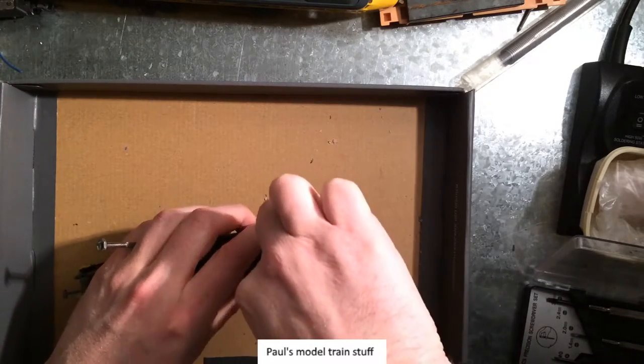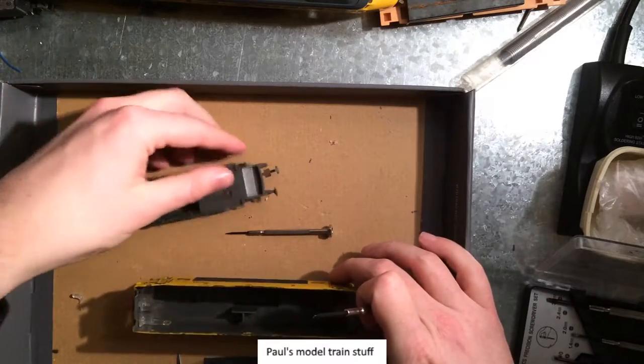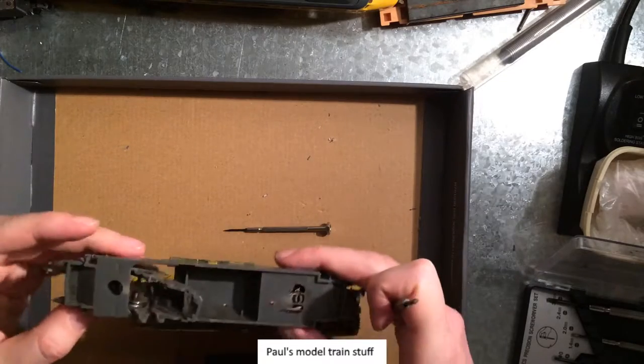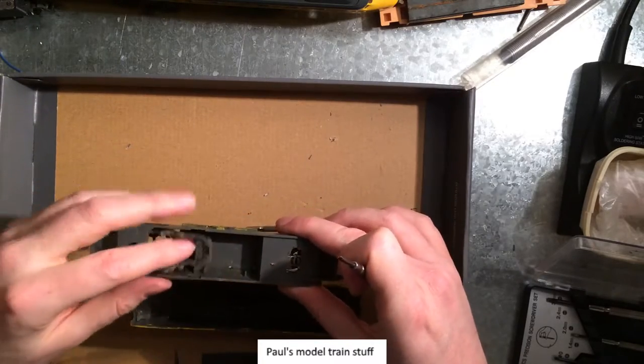Come on, come on... yeah, here we go. Look at that — so the whole engine is supposed to be in here.